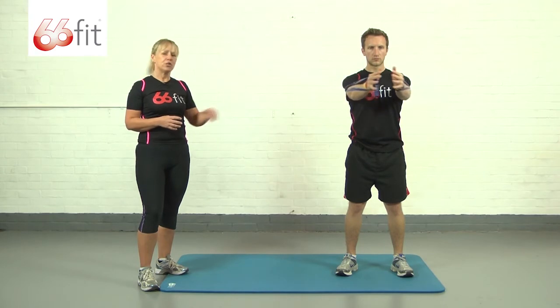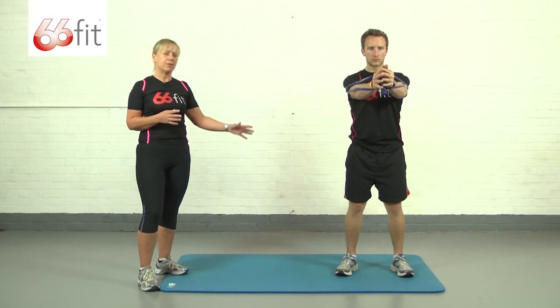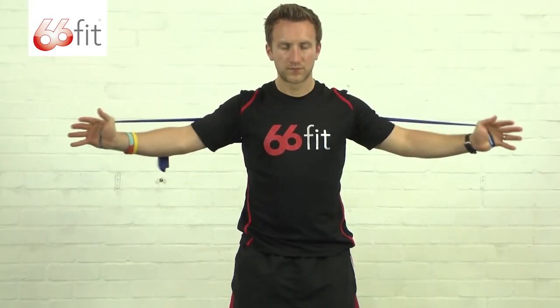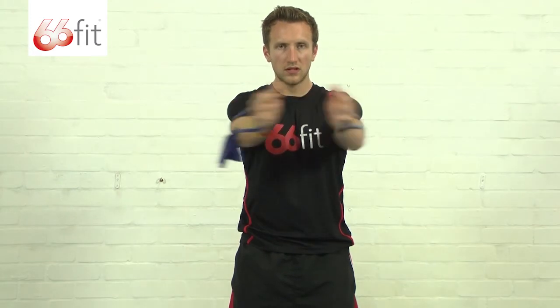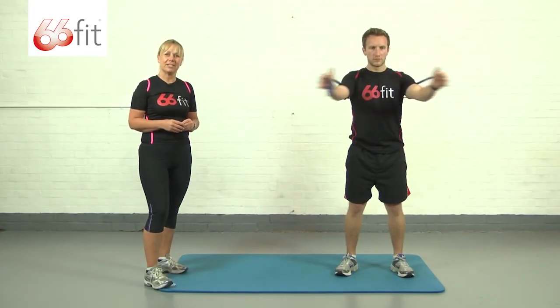Thinking about posture — keeping the tummy muscles nice and tight, shoulders back and down. There's no movement throughout the rest of the body, and we're looking to perform about 12 to 15 repetitions of this particular exercise.